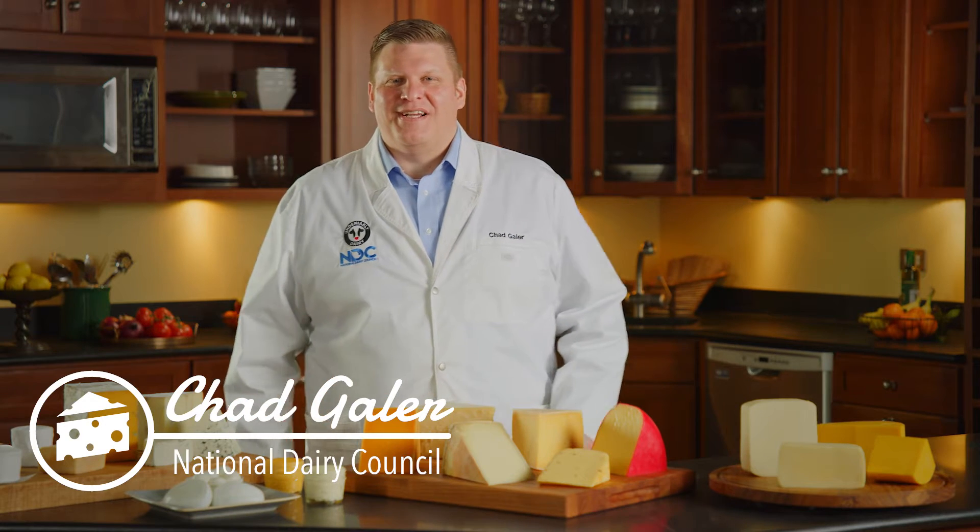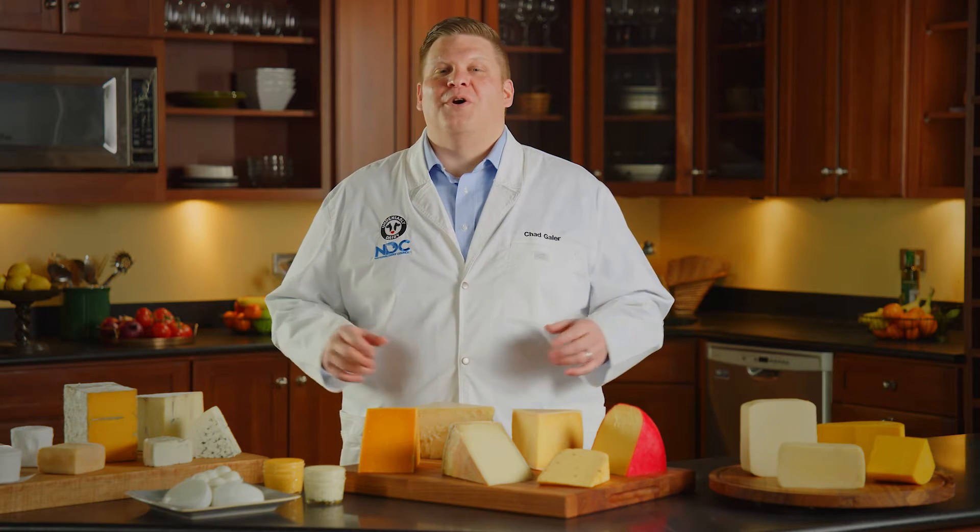Hi, I'm Chad Gaylor with the National Dairy Council. I love to make big bold cheese boards. They're really fun, and I want to give you some tips on how to make your own ultimate cheese board.